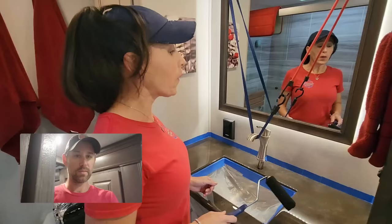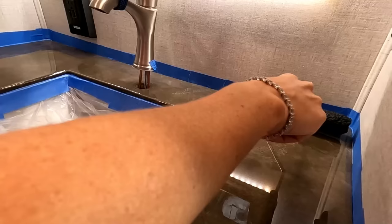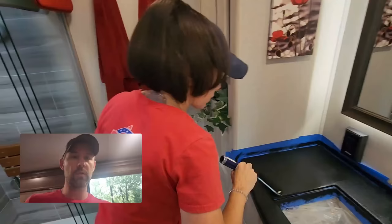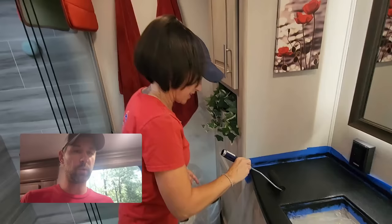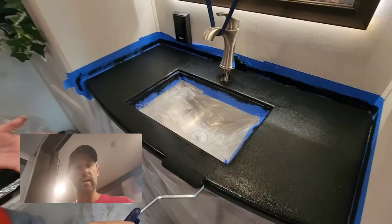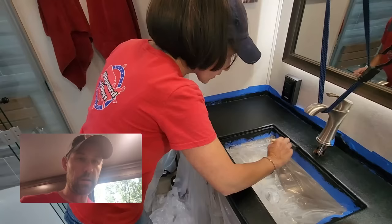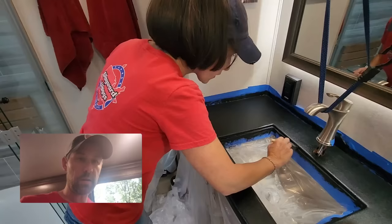I'm making myself nervous — I don't want to go too thin or too thick. Here we go. Are you less nervous now? A little less nervous — it's going on pretty smooth. I'm impressed so far. I'm liking it even just like this. I think it already looks better.